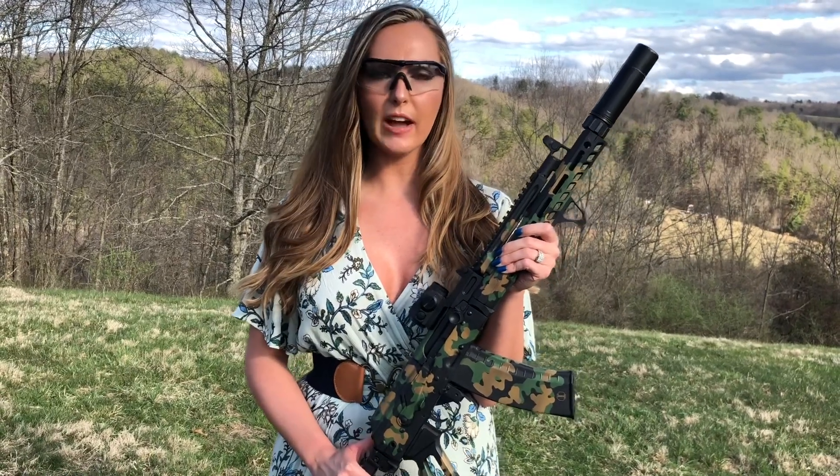Next up, we've got the OSC-13. We're shooting Silver Bear 5.45x39 with the Dead Air Sandman K. Five rounds.